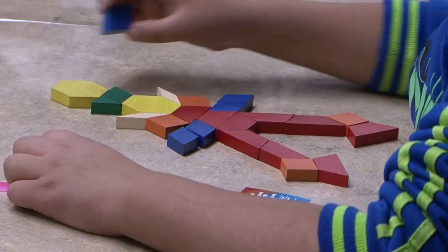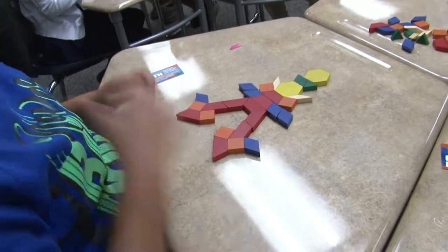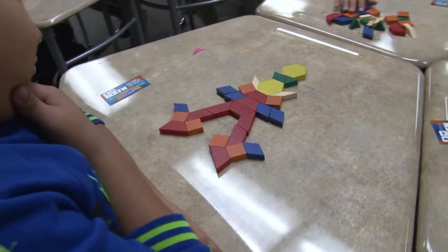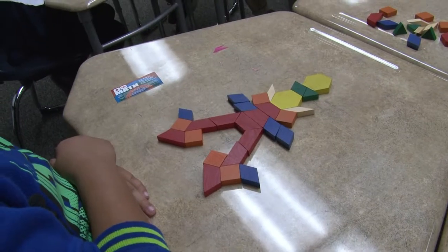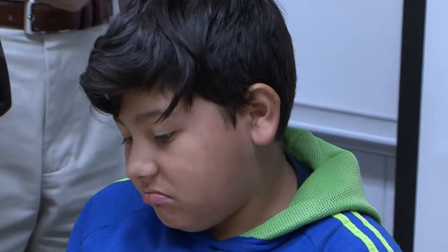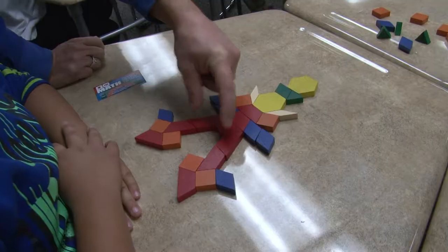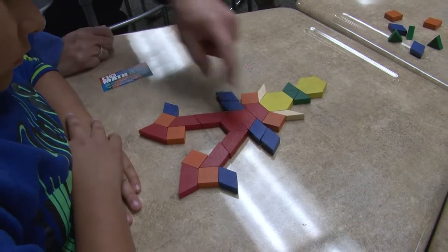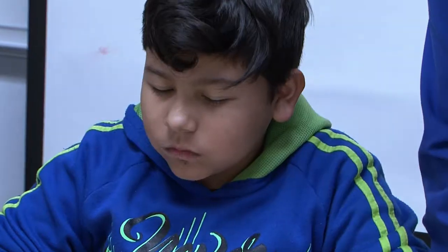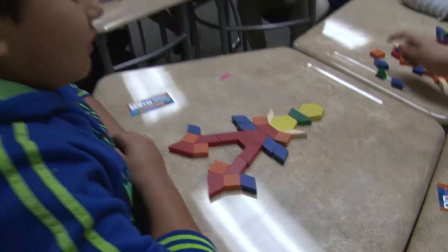What are you working on over there? At this point I have no idea. If you had to give that a name — this is your piece of art — what would you name it? The legs are an axe. You think these look like legs? Yeah. So if these are legs, what would these be? Arms. I thought you were going to have a two-headed person there for a second — that would be pretty cool though.